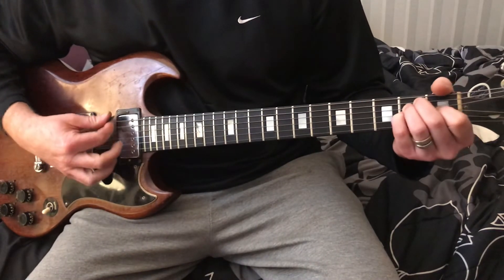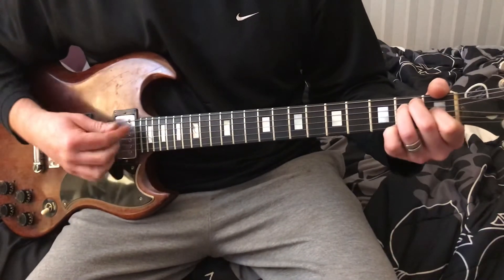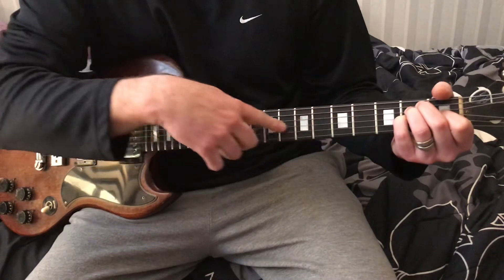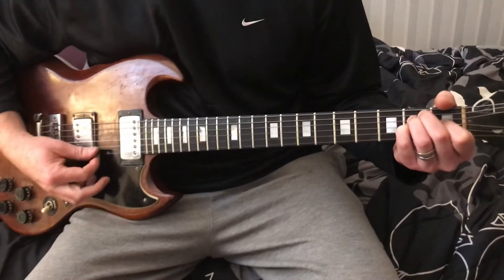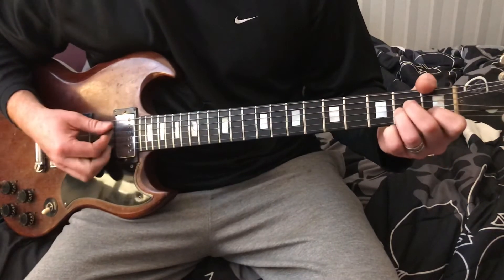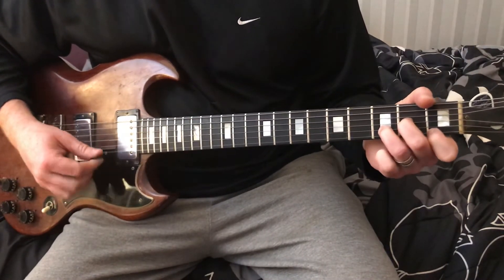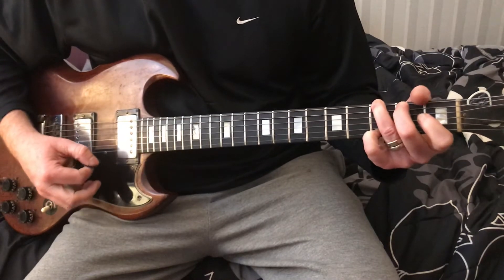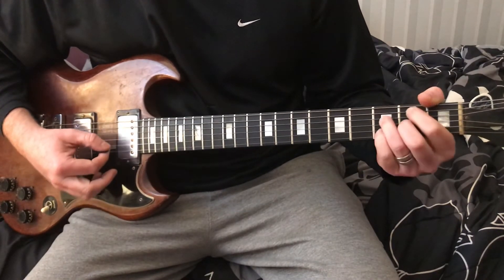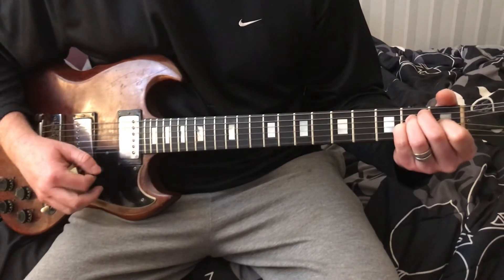Now we're playing the E suspended 4. How we get an E suspended 4 is we play a regular E and put our pinky on the 3rd string, 2nd fret. Then we're going to go to the E. So let's do the chords again: A minor, to D minor, to G, to C major 7th, to F major 7th, to B minor 7th flat 5, to E suspended 4, to E.